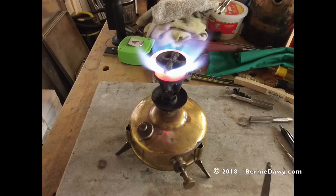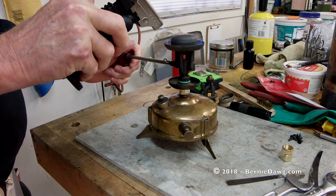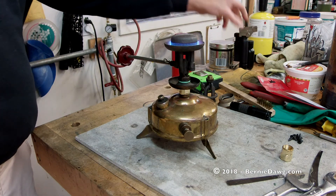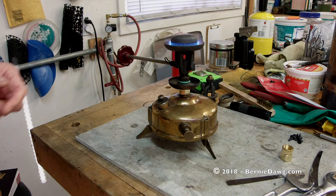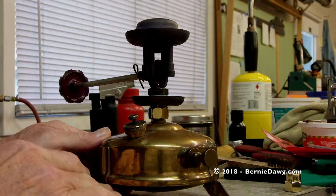Here's an Optimus 00 stove with a roar burner — it's loud, and some people don't like it. You may want to put a different burner on it, like this Optimus 207 silent burner with a regulator, so that you can control it from simmer to full blast.